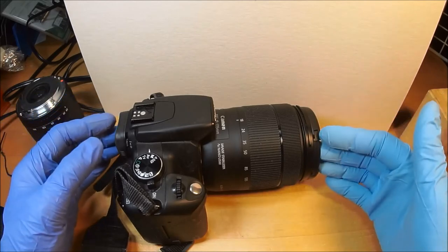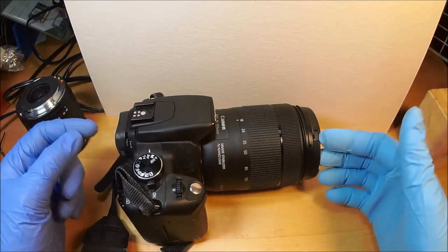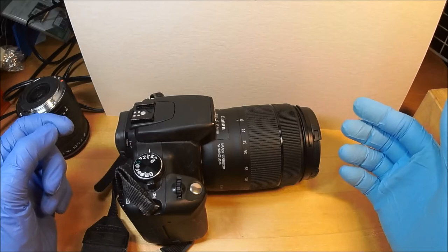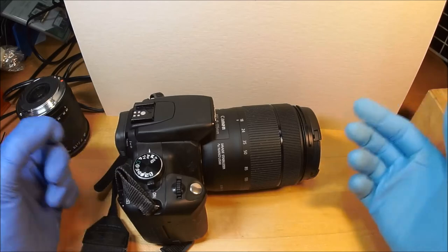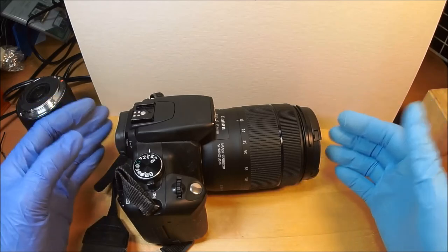The shutter speed goes from 30 seconds to 1/2000th of a second. The ISO goes from 100 to 1600. From 100 to 800 they're virtually identical. At 1600, it looks blotchy and grainy — it's there, but 800 is totally usable all the time.